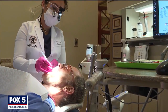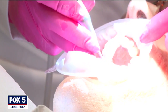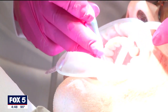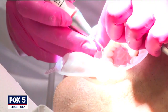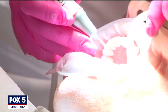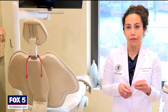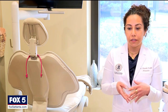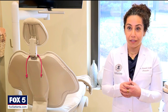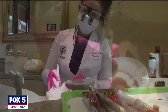So her practice has switched to airflow cleaning, a newer approach that uses a combination of warm water, compressed air, and fine powder particles to get rid of plaque and bacteria on and around the teeth. It's very gentle to the structure, the gums, and the tissue, and it allows her to get below the gum line — well below the gum line — at an angle of 45 degrees, so they can take out all the bacteria sitting in those pockets.